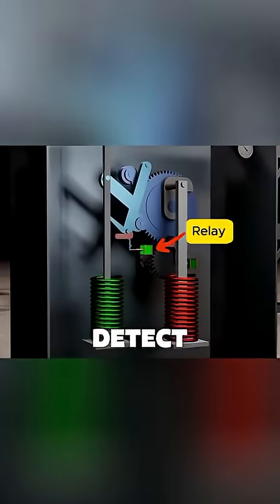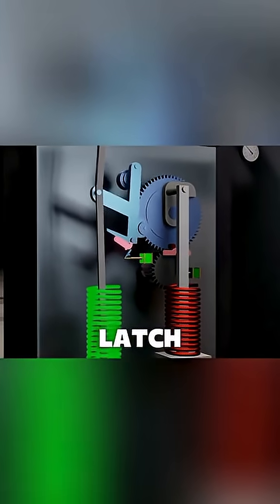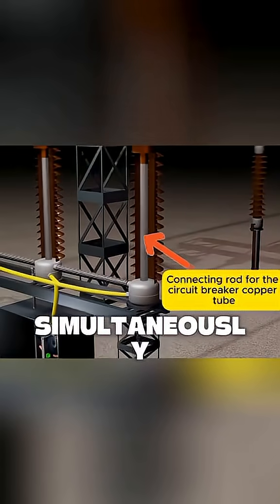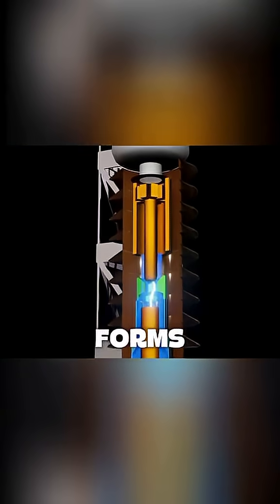When sensors detect a current fault, they send a trip signal to a relay. The relay's plunger hits a latch, releasing the spring's stored energy, which forcefully pulls down a connecting rod. This turns a drive shaft, which simultaneously pulls down the copper tubes in all three phases. As the copper contacts separate, an intense electric arc forms between them.